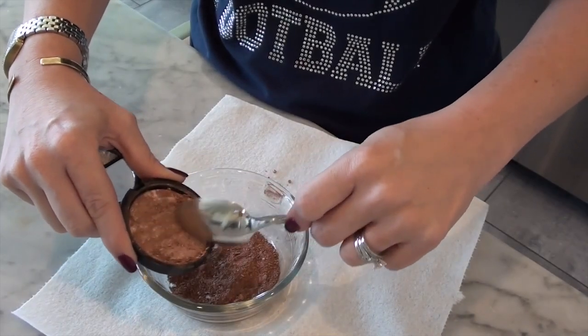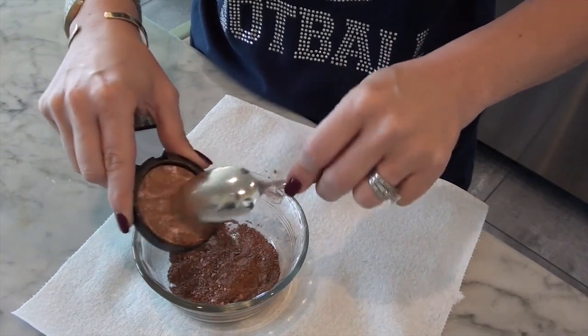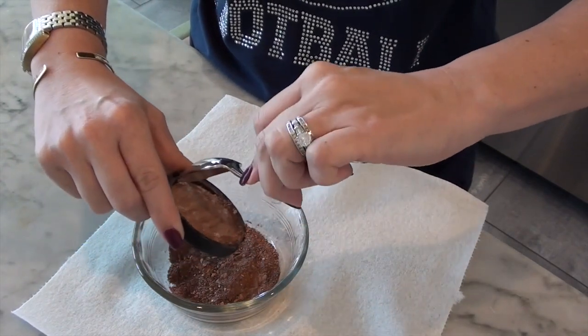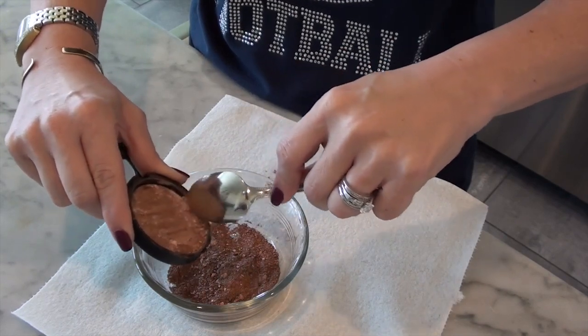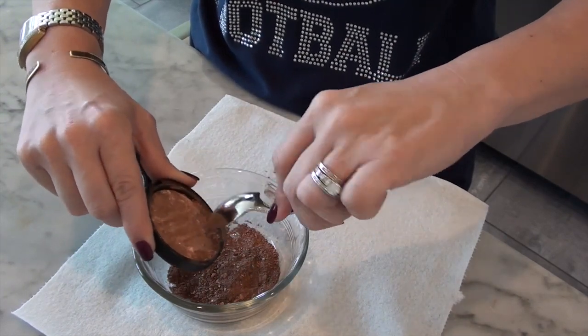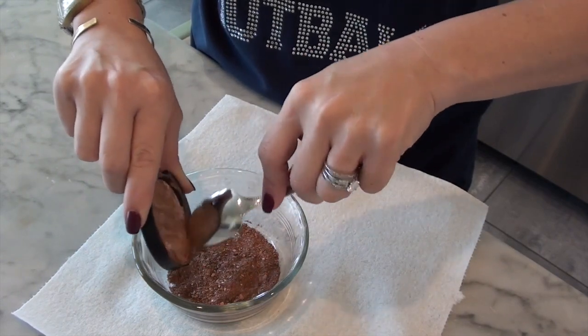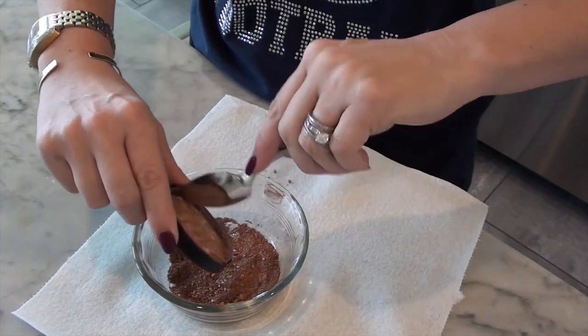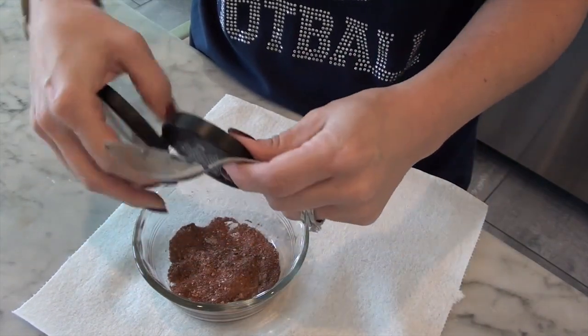I realized I'm going to get a better finished product if I really get everything that was in here out. This is the terracotta that it was baked onto on the bottom. This is not the actual product. I'm just going to get as much of the old stuff out and give it as smooth a surface as possible to cling to.